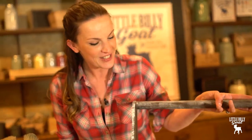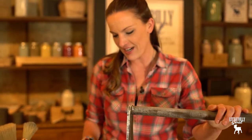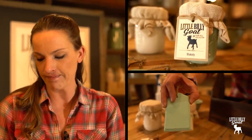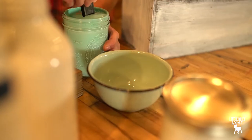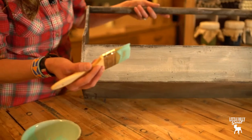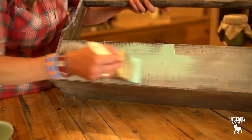Our Bucktail is dried, so now we're going to do our next layer with our light turquoise color, Blakely. You always want to stir your paint, and then I'm just going to kind of lightly brush it on.